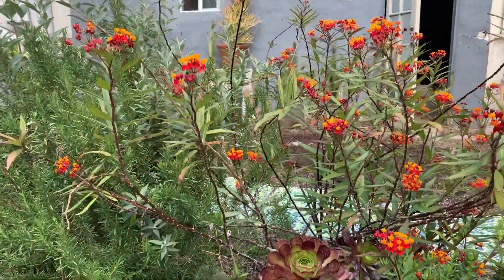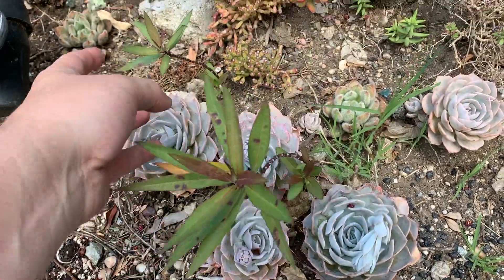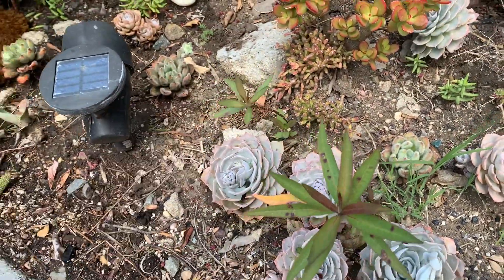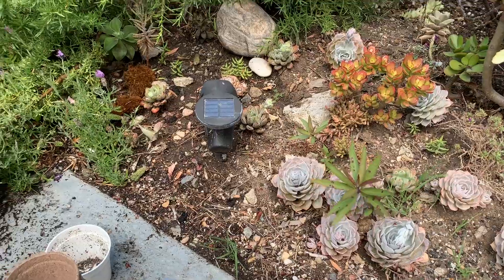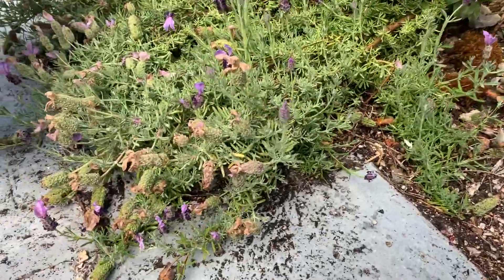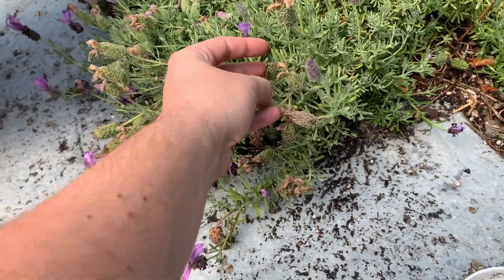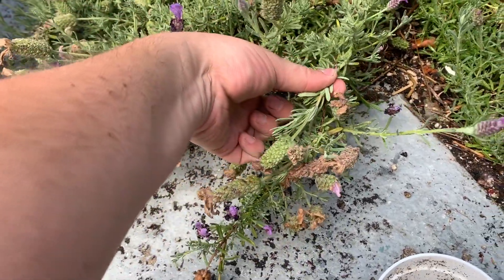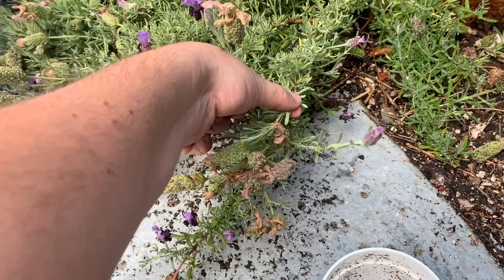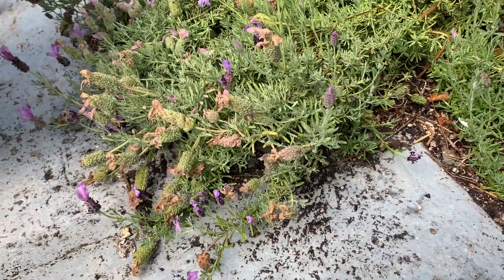Our milkweed has dropped some seeds and these seedlings have come up — we're going to take a couple of them to Annalisa's as well, just to get the butterflies and bees to come in. We can also go into this lavender: any seed heads or blossoms that are starting to brown, you cut back about five inches, rubber band them together, and stick them in a paper bag — the seeds will then drop out into the bag as it dries.